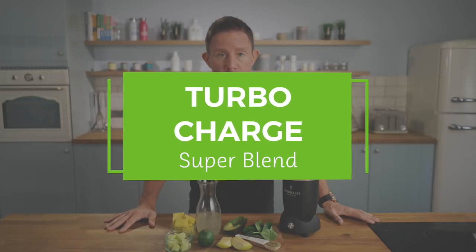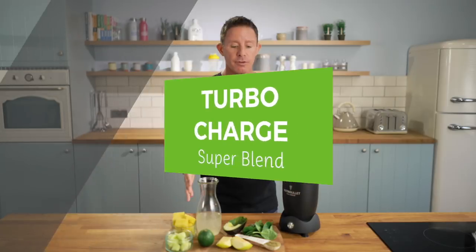Hi everyone, this is my turbocharged super blend. This is a take on the very famous turbocharged smoothie — took a little while to get right because how do you make the turbocharged smoothie without using a juicer?